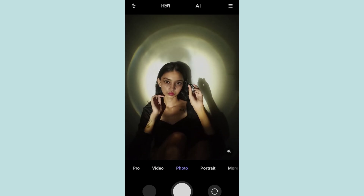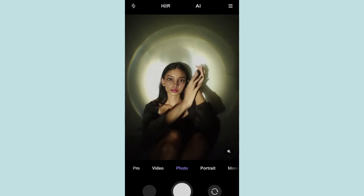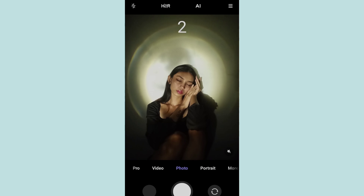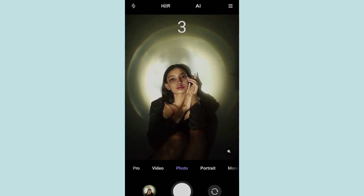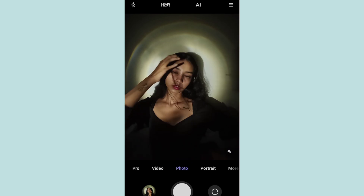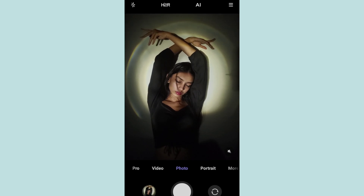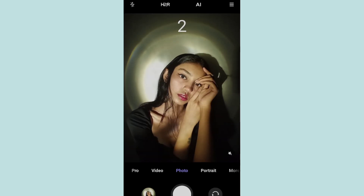Here I'm going to keep my phone and sit right there, then keep some dreamy poses. Try giving bold expressions which suit the picture theme. I wanted to keep a glass full of water in front of the light - it also creates beautiful shadows like this. But I found this glass globe and used it instead. If you don't have a glass globe at home, you can use a glass of water, a prism, or even some paperweights - they work the same way.